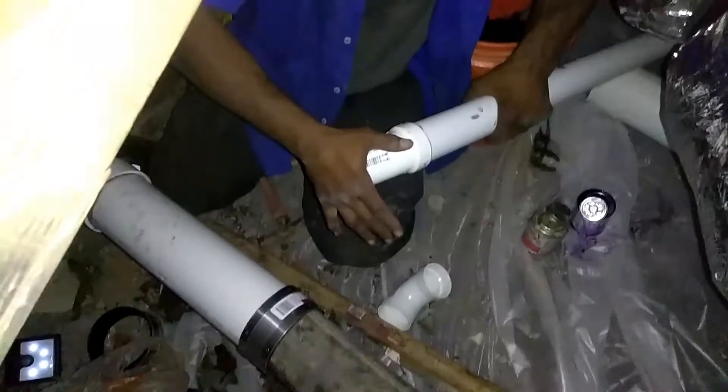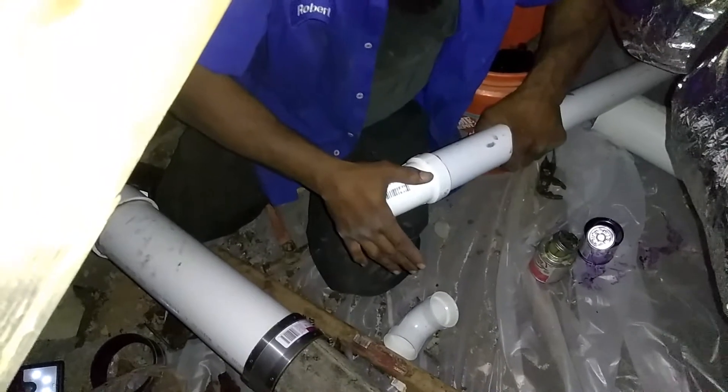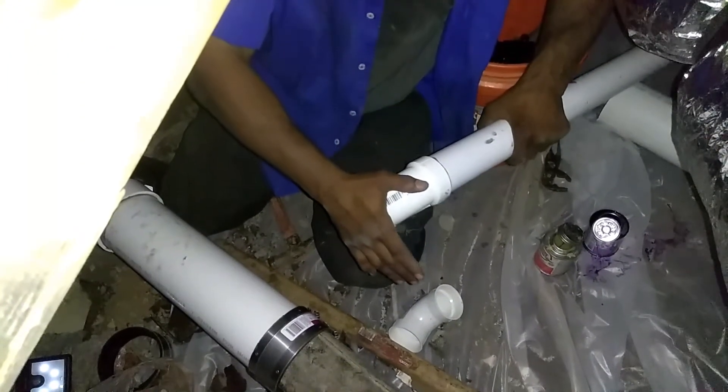Put your glue on here. Twist and hold for about seven seconds. The more experience you get, the faster you can go with it.